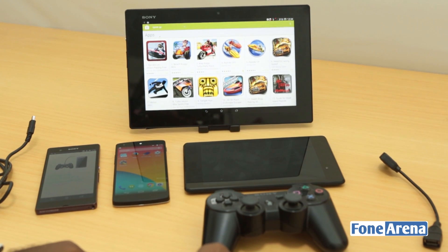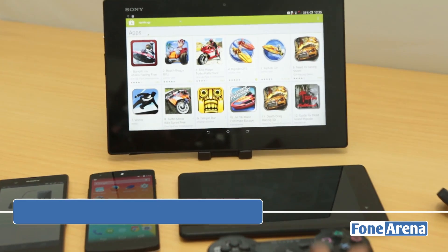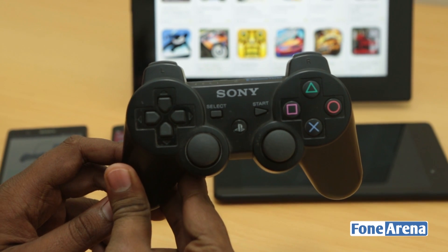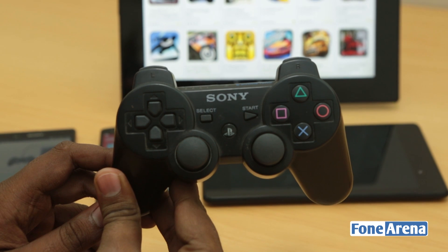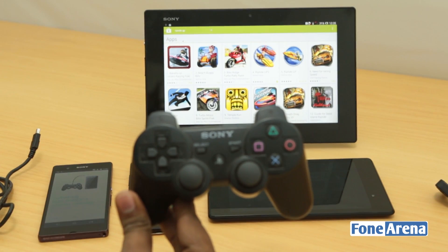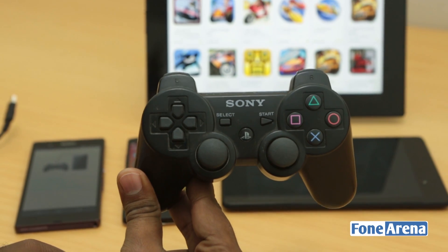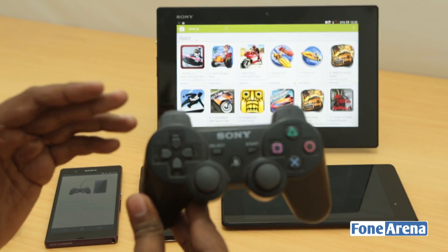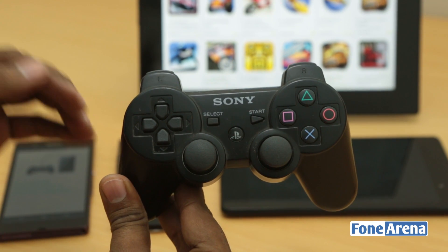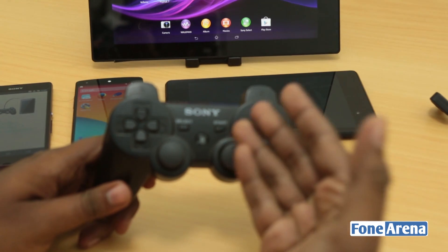Hey guys, this is Bharat Vaj with phonearena.com. We have been doing gaming reviews with tablets, phones, and phablets using the PlayStation 3 controller — the Sony DualShock 3. Last year, Sony announced support for its devices and other Android devices by releasing the drivers. The question people repeatedly ask is how we connect this controller to each device, so today we'll show you how to connect the Sony DualShock 3 PS3 controller to any Android device.